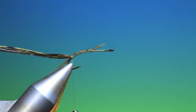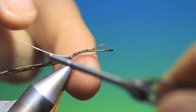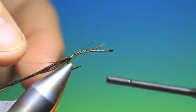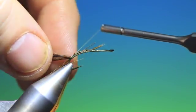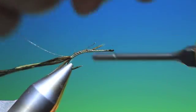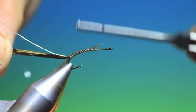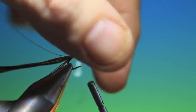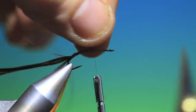Then we need a length of medium silver wire. We just tack this in right at the base of the tail — don't want to tie that tail down. We're using a medium wire here because we want the back, the rear end, the abdomen of the nymph to sink.